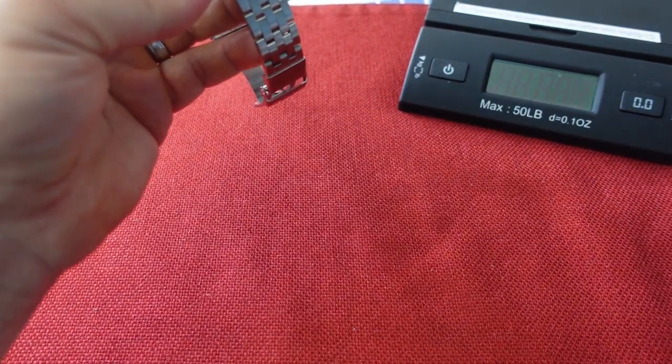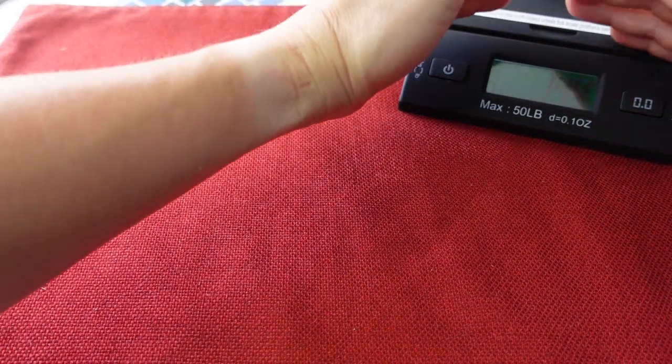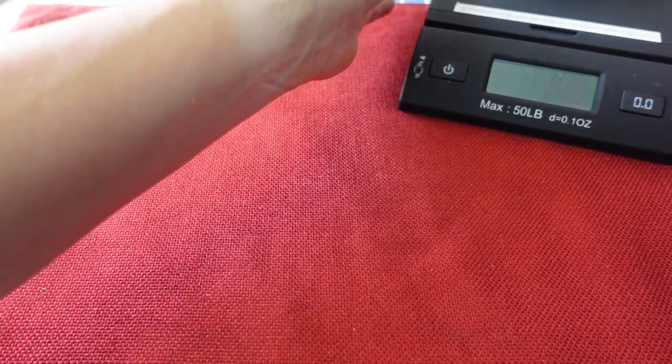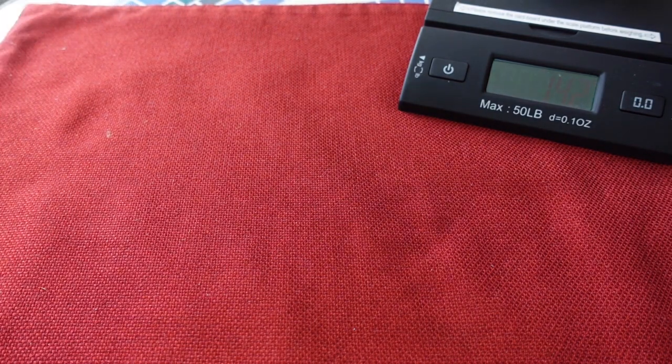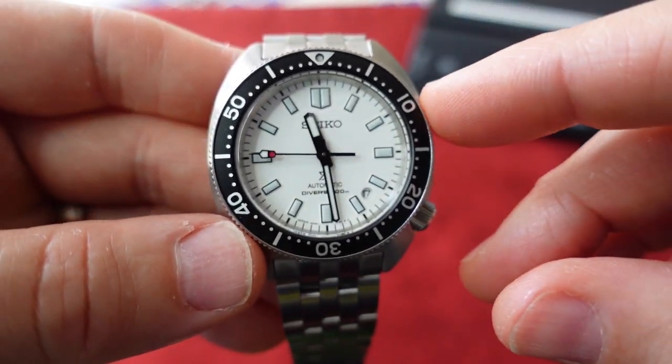They cast a wide net with this watch, which was smart for Seiko because some of their divers can get quite large. I'm getting a weight reading of 142 grams on my wrist.